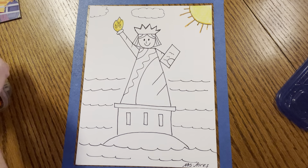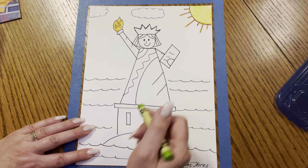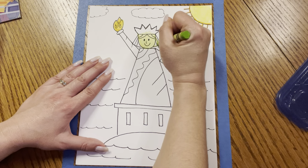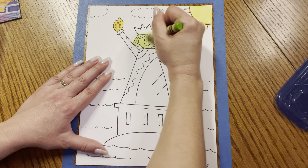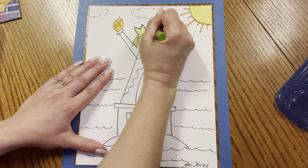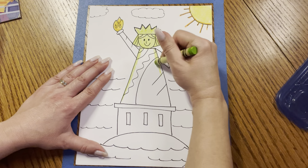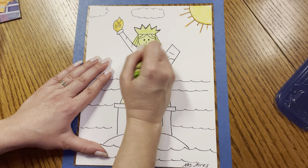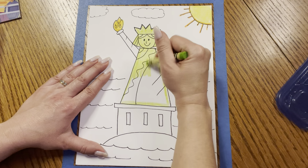Then we're going to get our light green crayon and color the whole Statue of Liberty. We can start with her face — because remember, she's made out of copper, and copper turns green when it's outside in the oxygen. It's called oxidation; it changes the color of some metals. Don't forget her crown. All of the parts of the statue are this light green color — her gown too. Look at all these shapes and lines and curves and diagonals that we used. You are becoming quite the artists, my friends.